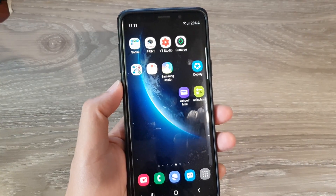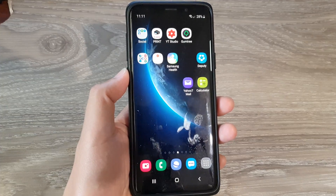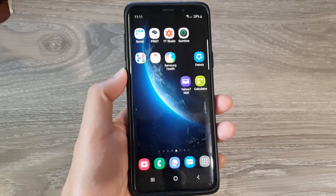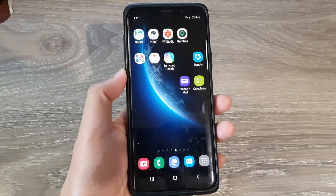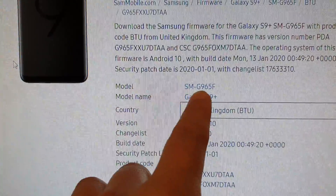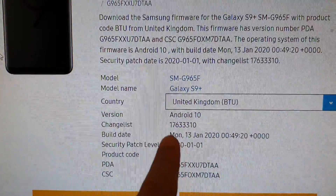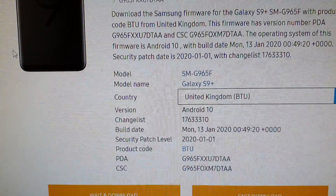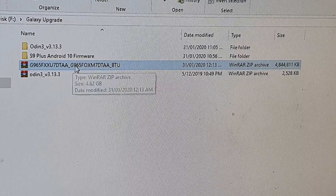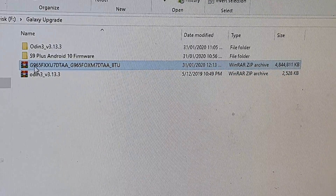Next, go to the internet and download the firmware file. The source I'm downloading from is SoundMobile. There are a few different places you can search, but the one I use is SoundMobile where you can download the firmware directly. On the SoundMobile website, download based on your model number, model name, select your country, select the version, and check all the information carefully before you proceed. Make sure you download the correct files for your device as there are a few different versions.